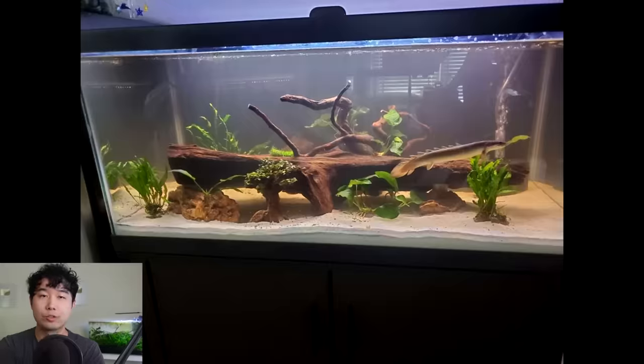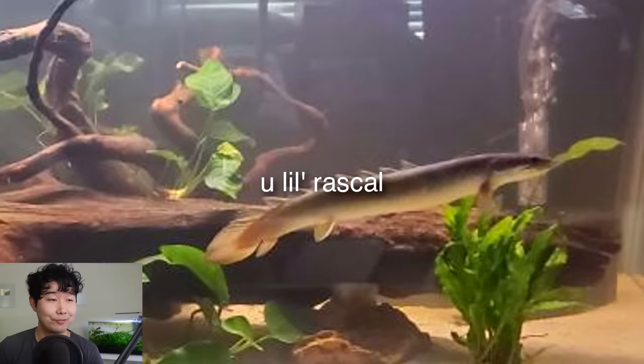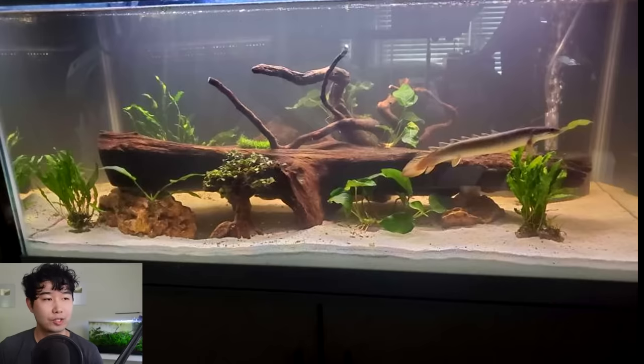This tank is sent in by Squiggles, featuring their Senegal bichirs — used to call them bikers, the biker gang. We also got a bristlenose pleco in there, and they're planning to get an African butterfly fish, which are super cool — they're going to dominate the top column of the water and fill in this tank very nicely. The live plants are great, very brave of you because I think bichirs are not very plant-friendly. Beautiful fish though — they're like prehistoric dinosaurs. Four out of five, keep it up.